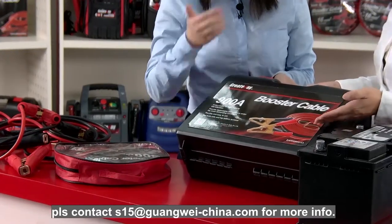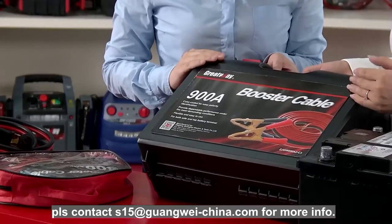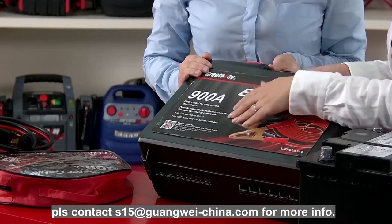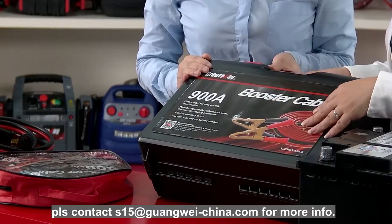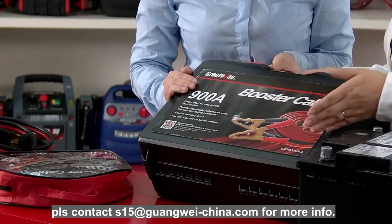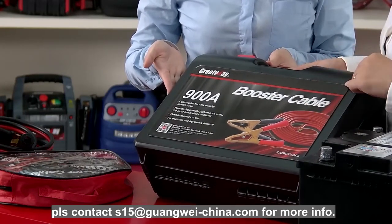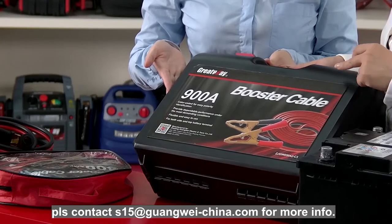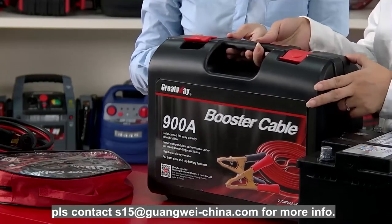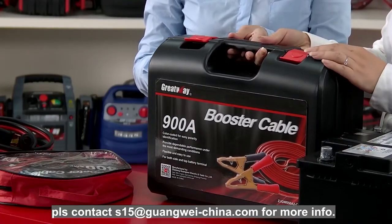Let's introduce it to the customers. This is a plastic case with a color label. The picture of the product can be shown here and the specifications could be listed here. All the information you want to show customers can be labeled on the front of the package. The plastic case will display well on your shelf, so the customers will like it.